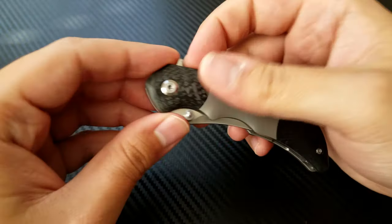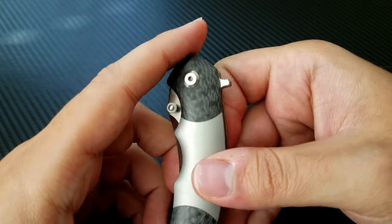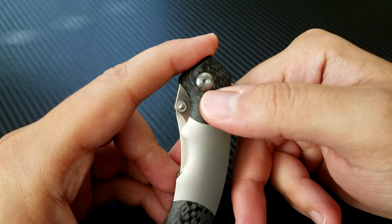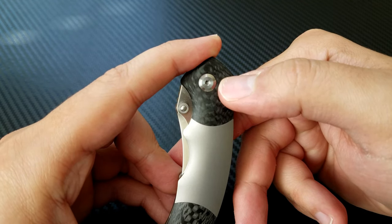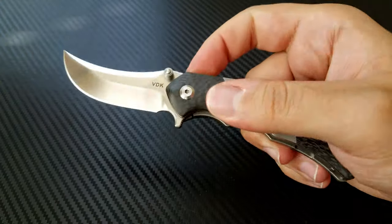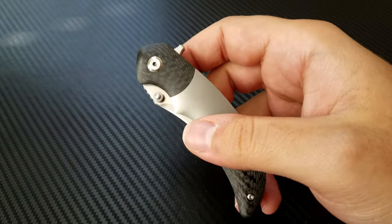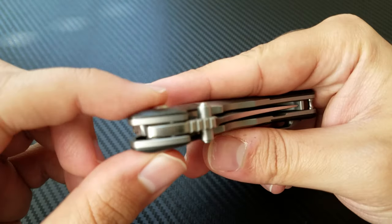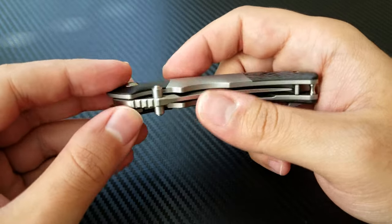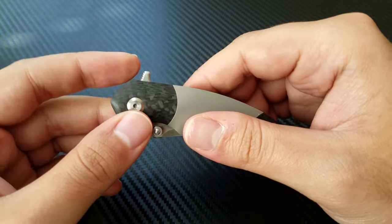The engineering that went into that is not really ideal. If you notice, the flipper tab, while it is 90 degrees to the pivot, is set below the pivot. Perhaps if the flipper tab was higher up, it would deploy a little bit more effectively because you'd have more force behind that pushing vector. It is running on ceramic ball bearings — I believe the We-style ceramic ball bearings with a ceramic detent. It's got a nice oversized pivot going on there.